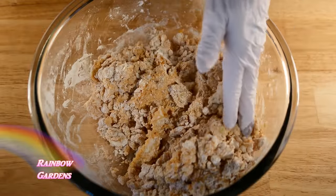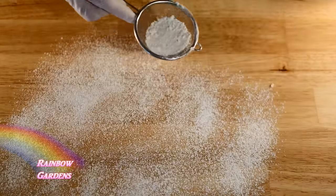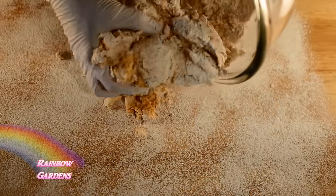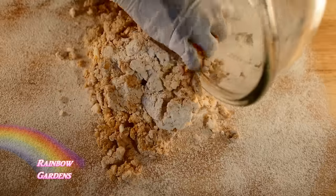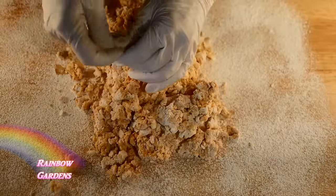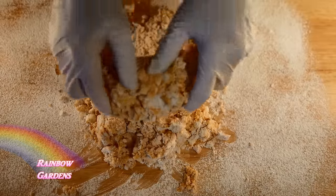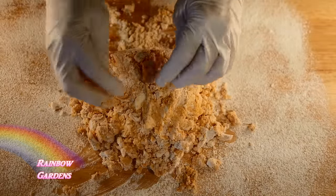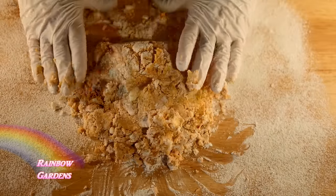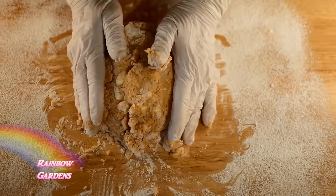Flour your board lightly and bring the ingredients together. I also added two teaspoons of baking powder to this mixture even though it is self-rising flour, simply because sweet potato biscuits can be very dense and you really need that additional baking powder to give them a little bit of a rise. Just gently work your biscuit dough.